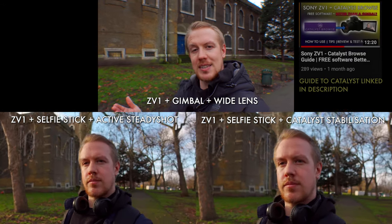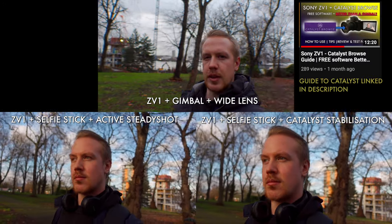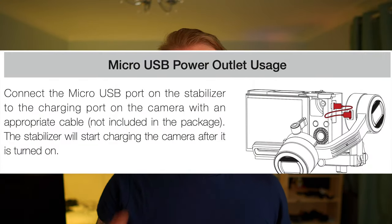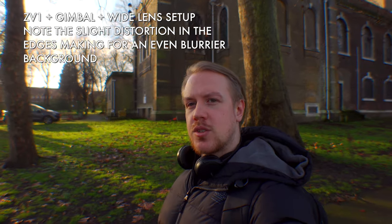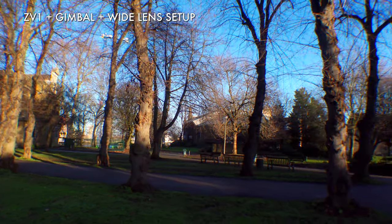Stabilization from the Zhiyun gimbal is way better than the active steady shot built into the ZV-1, and even beats Catalyst Browse, the gyroscopic stabilization that you can use on ZV-1 footage in post. If you don't know what Catalyst Browse is, I recommend you check the video linked in the description for one of the ZV-1's best free features. You get bonus benefits with your gimbal, like the various shooting modes that can give your vlogs and b-roll extra new dimensions. Plus, this little port on the gimbal allows you to charge the ZV-1 while you're shooting, thereby mitigating the short battery life. The wide-angle lens also brings a slight distortion around the edge of the image, which can really enhance the beautiful blurry background bokeh when you're vlogging, and the wide field of view captures more of your surroundings for great landscape shots.